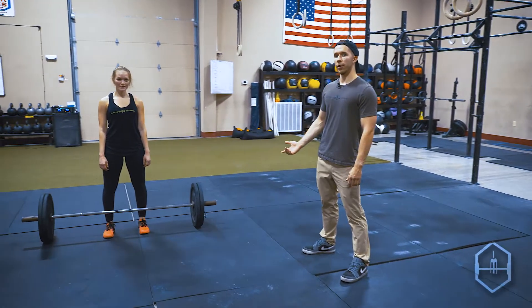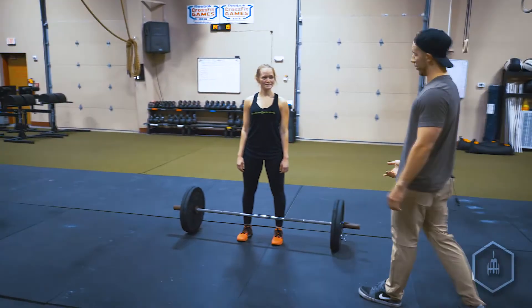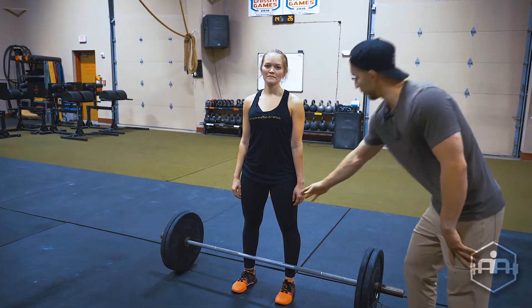We're about to do the barbell conventional deadlift. It's a really good exercise for the hamstrings, which are located on the back of the leg, the core, the lats, biceps, and even the quads.